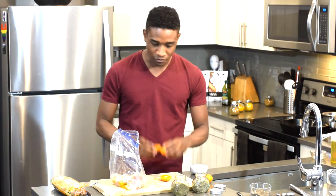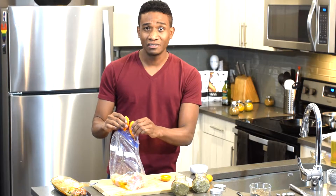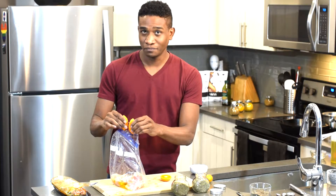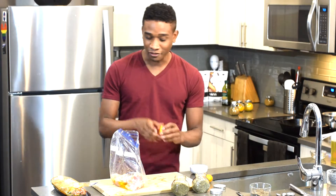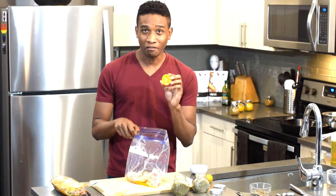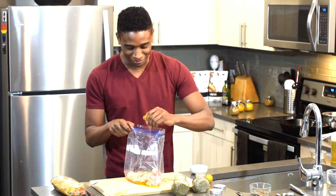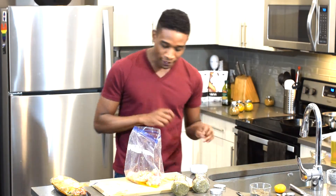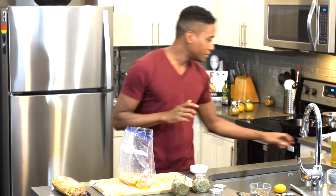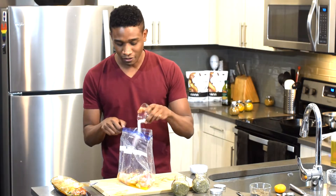Wow, these are juicy! Get all the juice out — one more squeeze. She's a mess, honey, she's a mess. And a little bit of sea salt — just a teaspoon of sea salt.